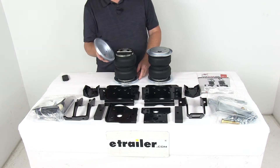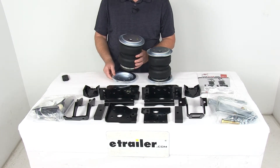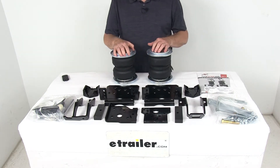It does come with the Airlift exclusive upper and lower roll plates. These plates will increase the load capacity of the air springs but they also protect the springs from damage and help extend the life of your air spring suspension.